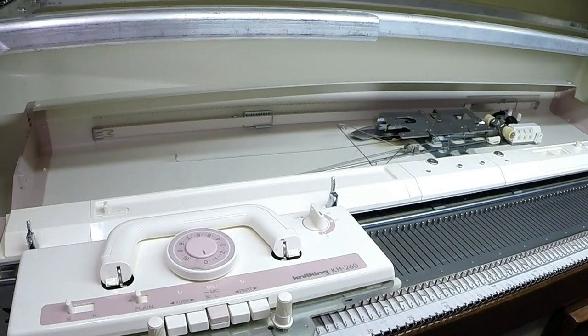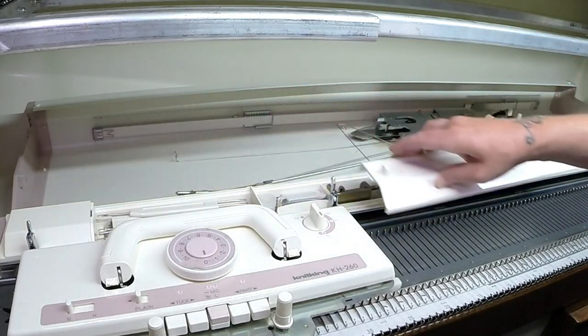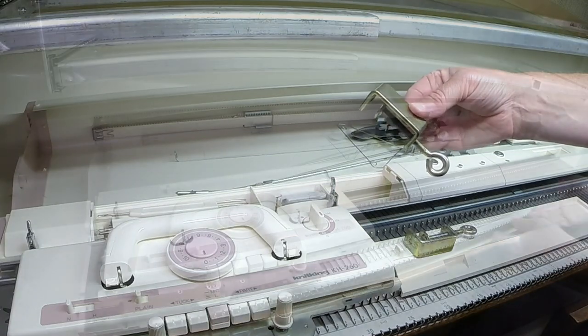Once the cover is off the machine, we can now access the two clamps that do come with the machine so we can fasten it to the stand. Inside your accessory box, this is where you will find those clamps — here's the first one, and here's the second one.